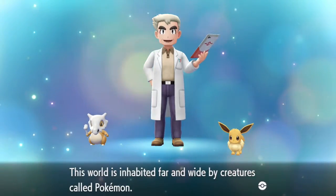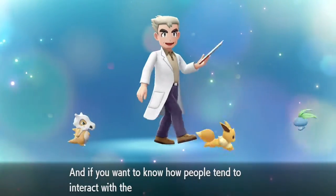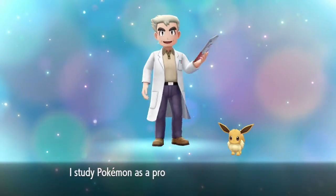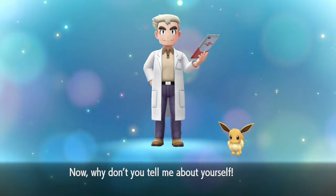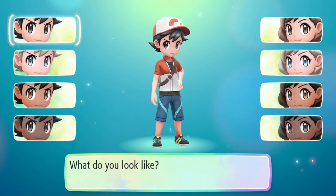A Cubone - that's bizarrely dark actually. This world is inhabited far and wide by creatures called Pokemon. And the scrolling text - basic stuff, typical beginning game whatever. I don't think I get to read all the text because it requires me to lean in quite a bit. I study Pokemon as a profession. Now why don't you tell me about yourself? Okay so this is technically a remake of Pokemon Yellow but it's also not a remake - I'm not sure.